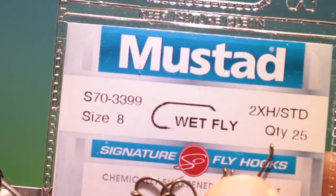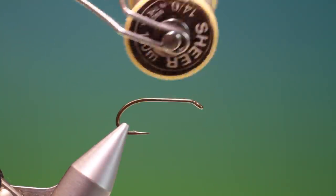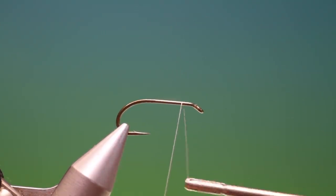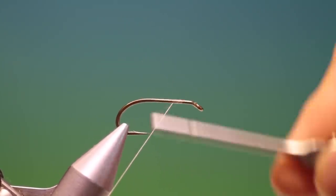We'll start with the Mustard S70 size 8 wet fly nymph hook. We have some Shear 40 nought grey or tan. This is an all-purpose generic marabou nymph — a very simple pattern, but the technique has to be learned.